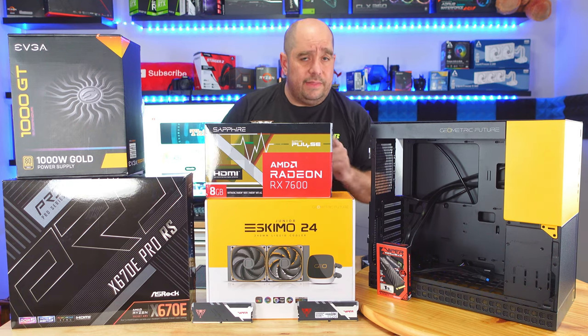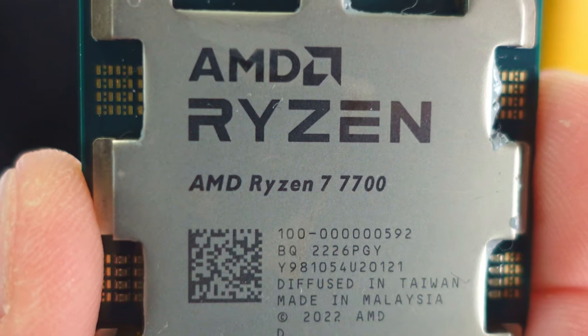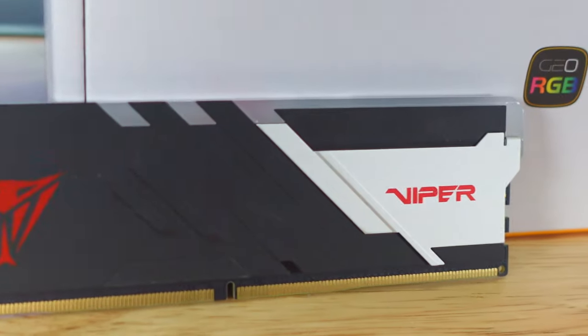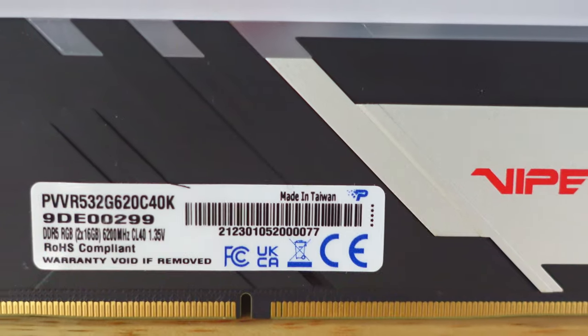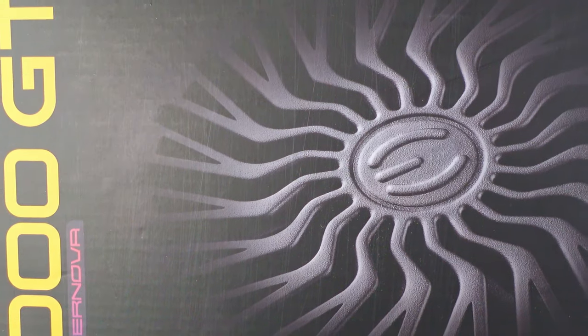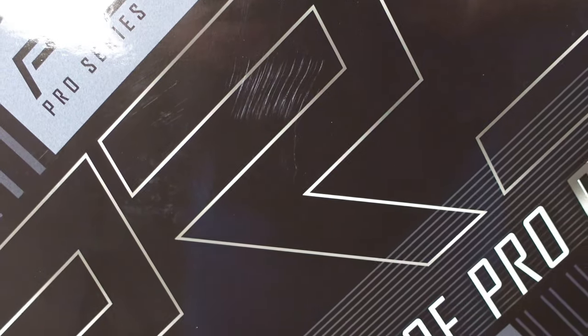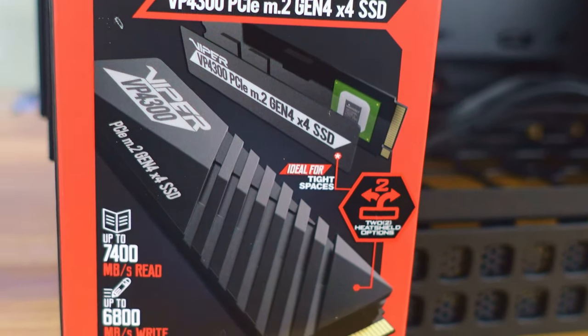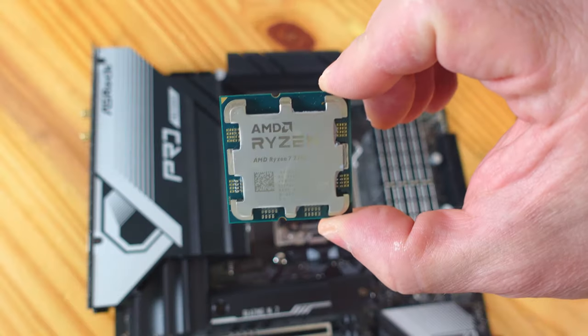Let's go over real quick what's included in this build. Housing this build is the Geometric Future M4 King Arthur case. We're going to be using the AMD Ryzen R7 7700 processor, cooled by the Eskimo 24 240mm liquid cooling unit. We're utilizing 32 gigs of DDR5 6000MHz RAM from Patriot, a 1000 watt EVGA 1000 GT power supply, the ASRock X670E Pro RS motherboard, and the Patriot Viper VP4300 PCIe M.2 SSD.